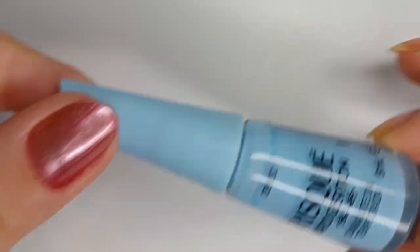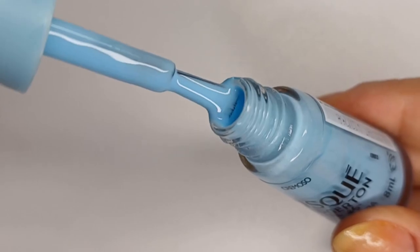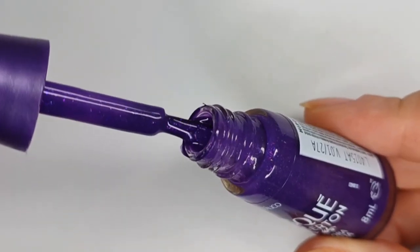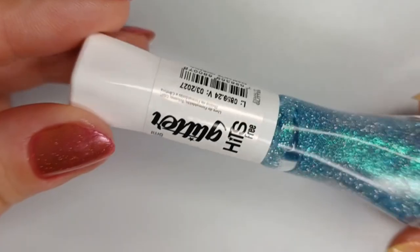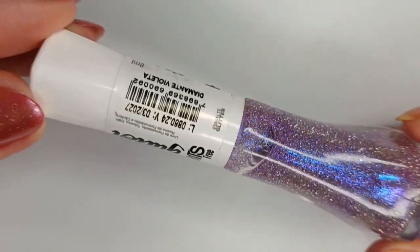Hi everyone, this is another video inspired by Bridgerton. I'm inspired by Penelope's character, who has had this makeover this season, so I'm doing some nails inspired by her and some of her looks. I published an earlier video inspired by Francesca if you want to check it out.